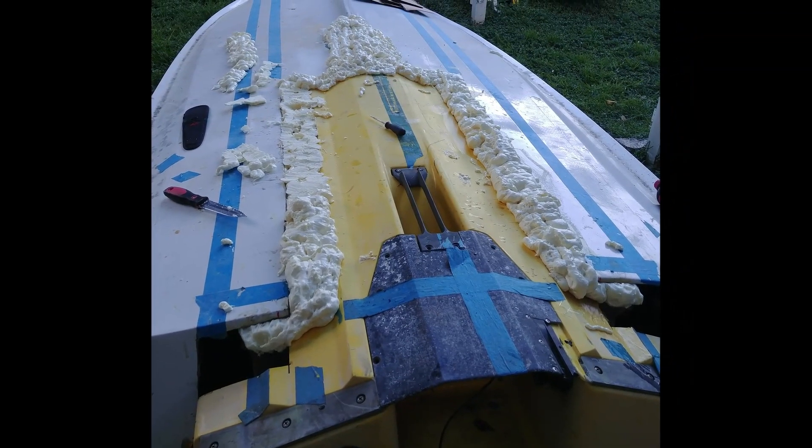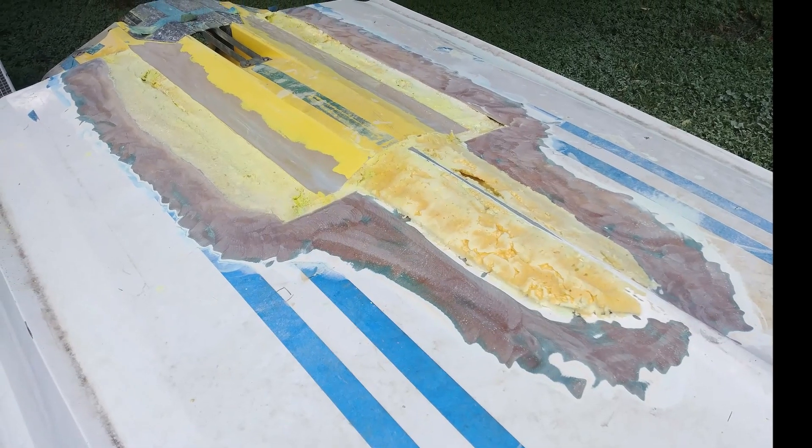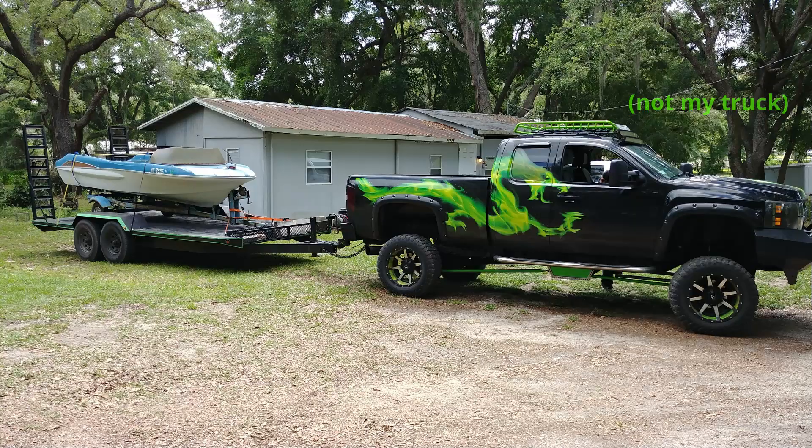I first found the boat on OfferUp and bought it for 180 bucks. It came with the trailer but didn't have good wheel bearings, so I actually loaded it on another trailer and brought it home.